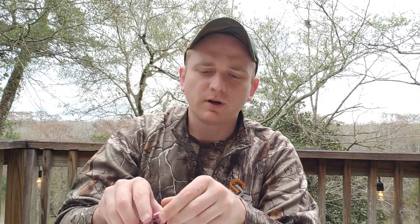Hey guys, Nick the Nutter Buster. Today we're going to talk about something I think is fairly important: carabiners for saddle hunting.